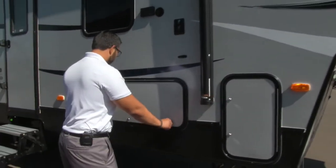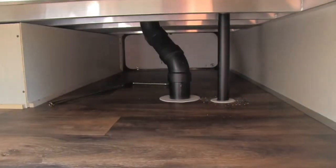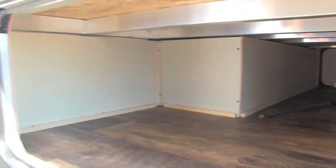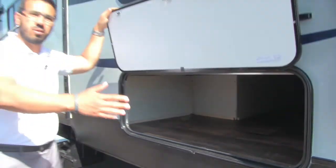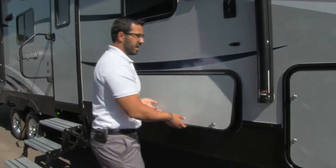Our second storage compartment comes right here in the form of a pass-through. You can see it goes all the way through. Large storage there, and it's a wide door, so if you have larger items like zero gravity chairs you can easily slide them in.